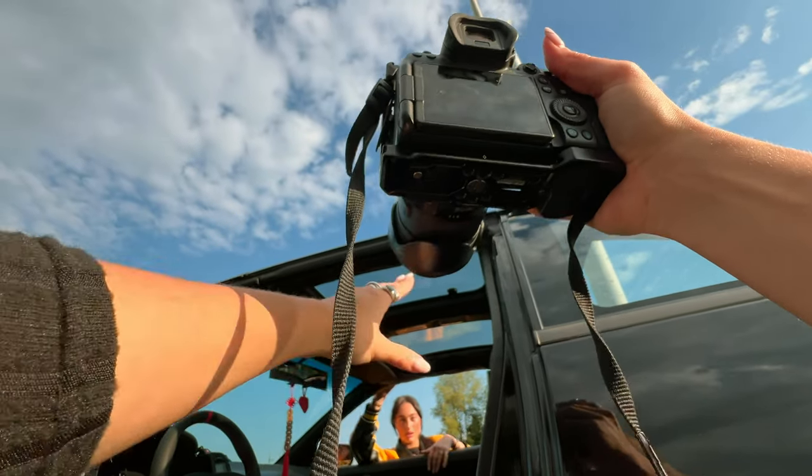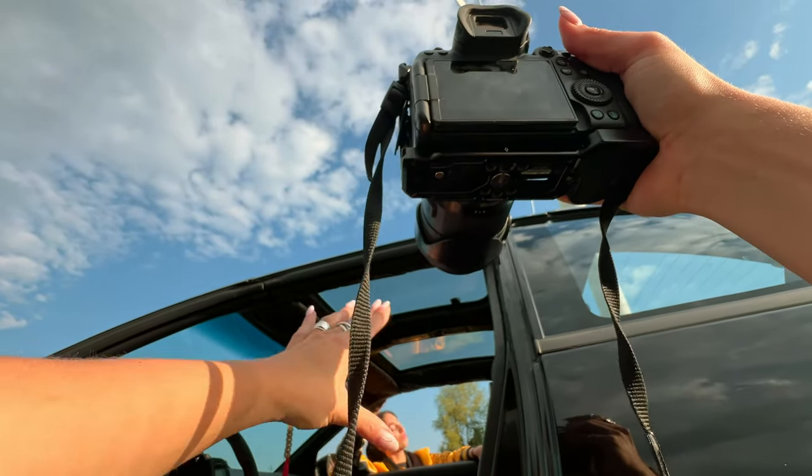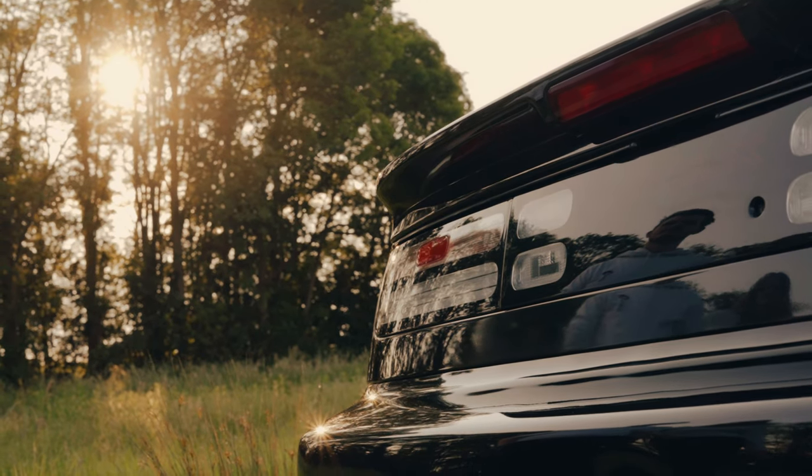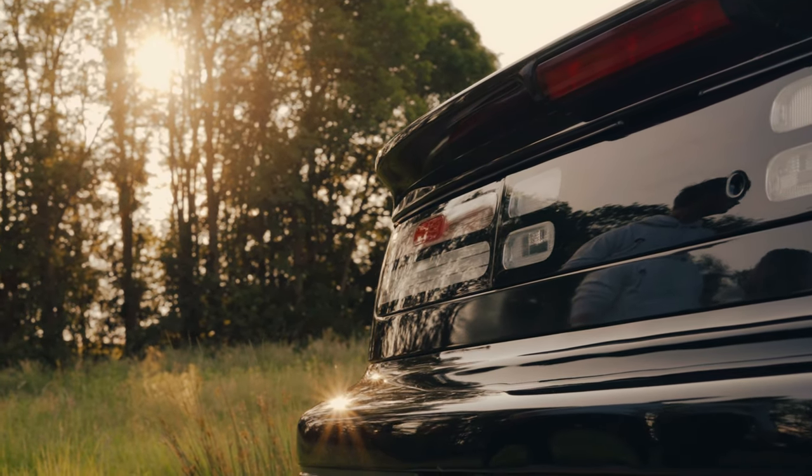What I like so much is that because the car is black I can really create a different focus point, so the focus immediately gets drawn to Patool. Since we're shooting around golden hour we had a nice golden glow already going on, so I didn't need any external lighting — we're only going to be using daylight.